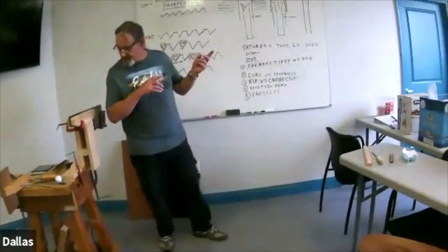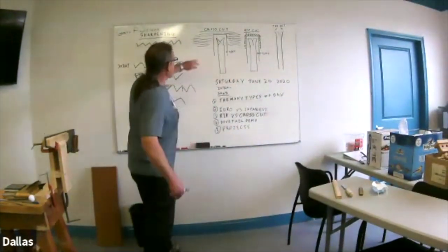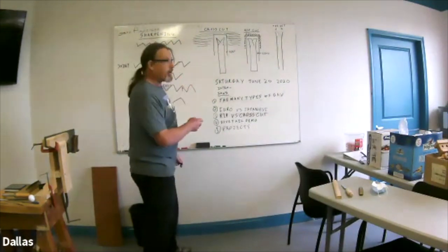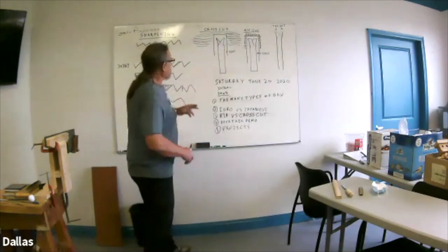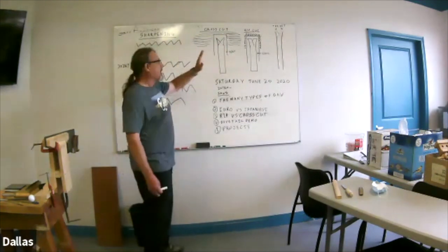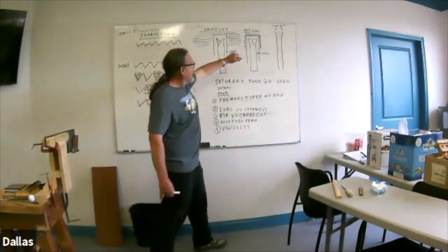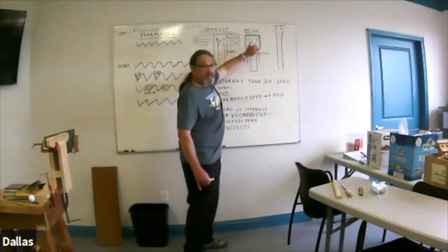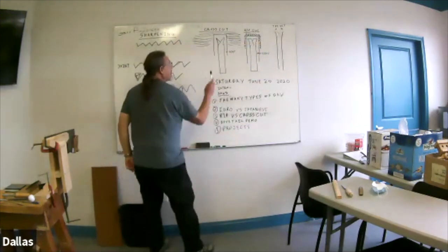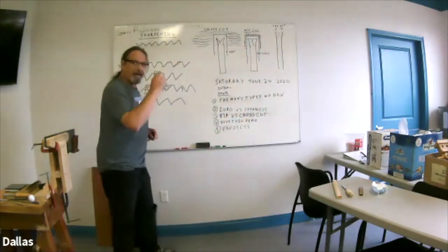Your two kinds of saws are crosscut and rip cut. The rip cut is for long grain, and the crosscut is for cutting across the grain where you need a nice clean cut on those ends. In many ways your rip cut is also cutting just the ends of the straw — so here's the grain of the wood, and these are just a representation of the straws, if you like, of the fibers.